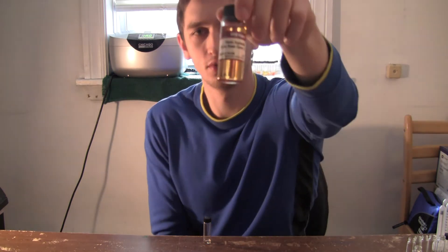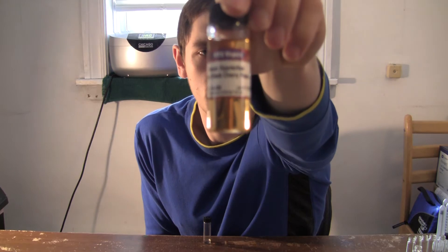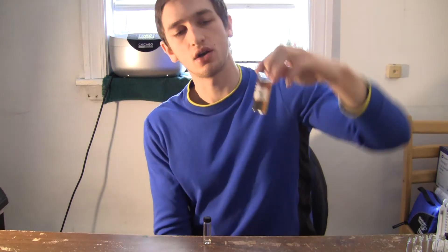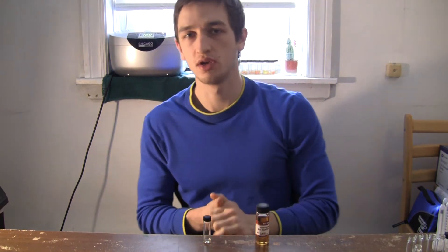Today we're doing a review of the Flavor Apprentice Black Cherry. This is a strong cherry flavor. Some might say it has a slight artificial candy taste, but I find that's most prominent when you use it at a higher PG to VG ratio.